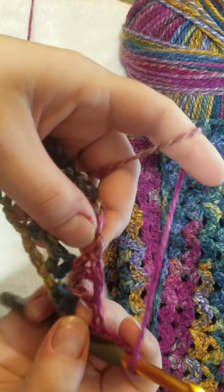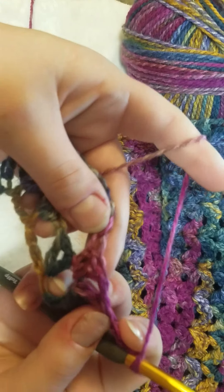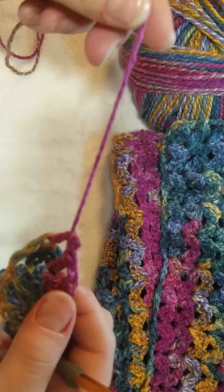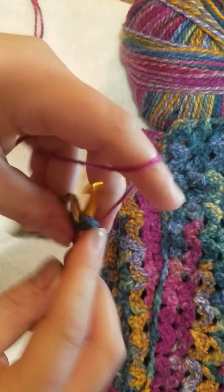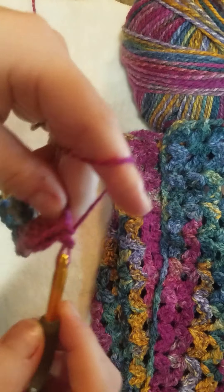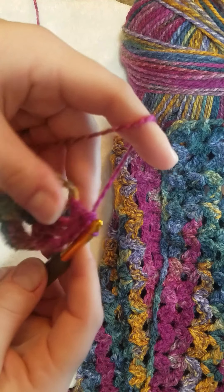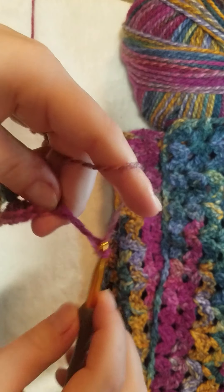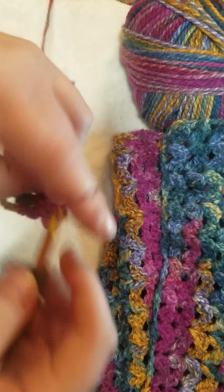Make sure before you continue each row - I got distracted and got two double crochet, chain one, one double crochet - easy fix. Check your work before you go to your next row. I highly recommend that. I've gotten into the habit of checking my work at bare minimum every two to three rows so I don't have to frog back much work if I make a mistake. Please check your work before moving on, especially if you are a beginner.